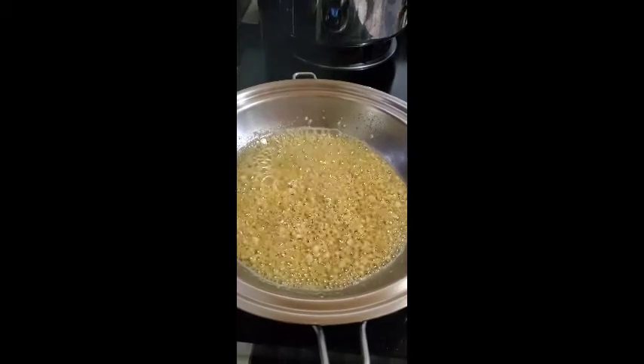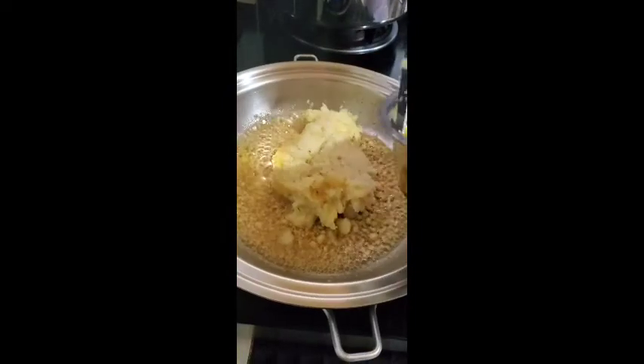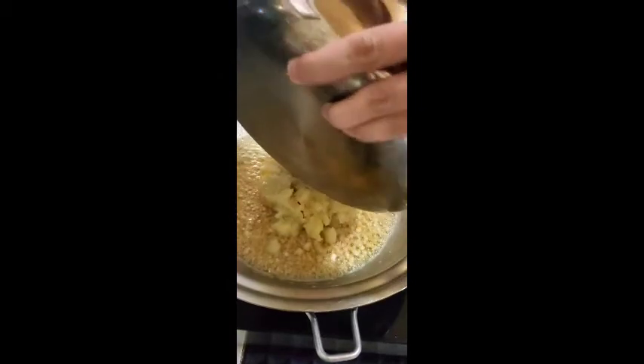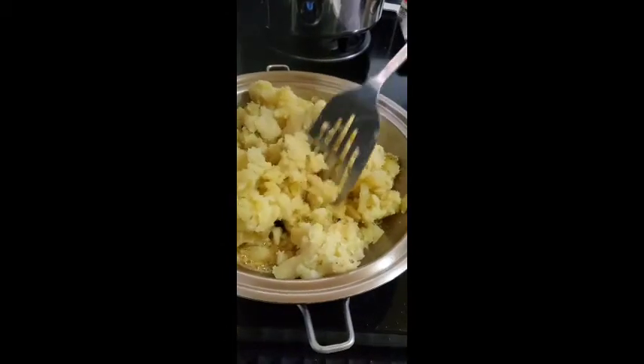Next we add the mashed potato. So we just boiled the potato, peeled the skin, and then just mashed it. We used around a kilo — kilo and a half of potato. And then just mix it.